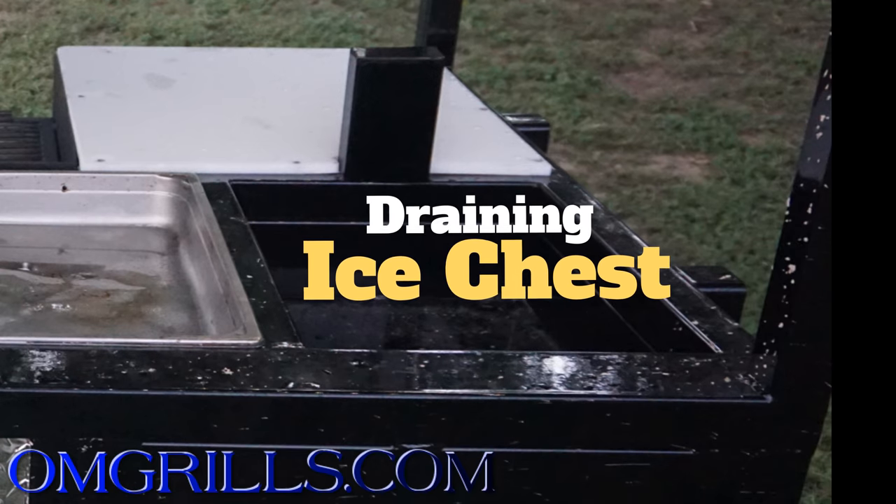And lastly, on your serving side, you do have an ice chest. This ice chest is drainable and it will hold your six pans, your cold slaw, your drinks, your sauces, anything that you want to put in here.